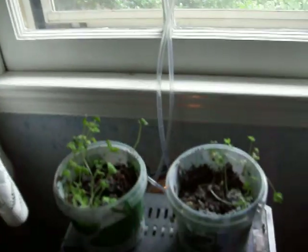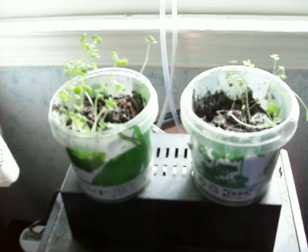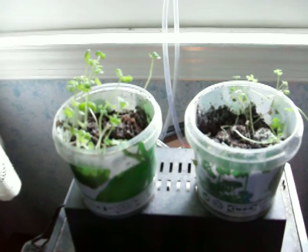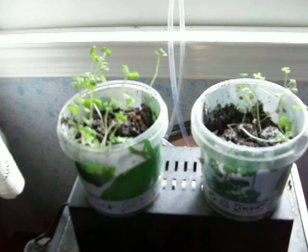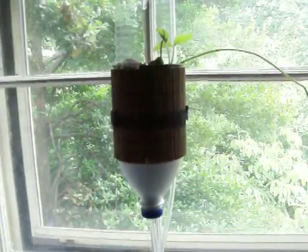So that's our setup, and here are those scraggly IKEA starter kit plants that we were silly enough to start some of our plants with. Anyway, that is our little kitty aquaponics setup — we'll see you next time.